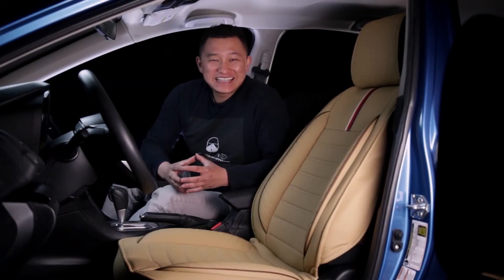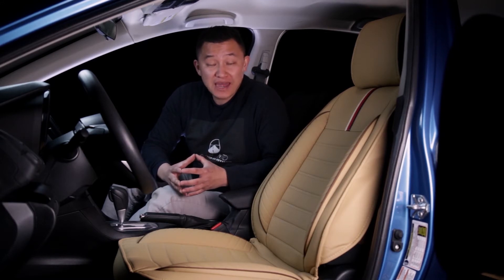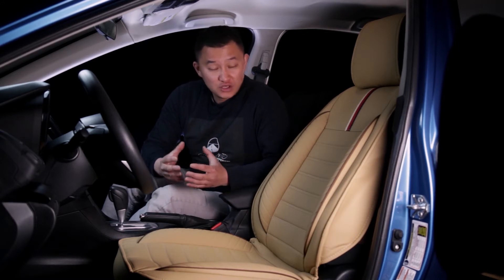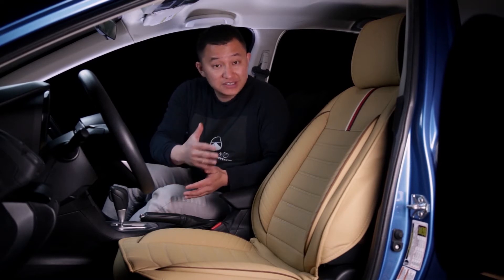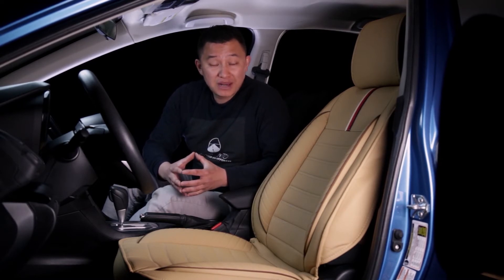Hey everyone, this is Tai from Oasis Auto. We specialize in automobile seat covers. If you like the video you just watched, your next concern is probably going to be whether this seat cover is compatible with your own vehicle. To answer that question, first you want to know that all our universal seat covers have the same size. They might have different designs, they might look different, but compatibility wise, they're all exactly the same.